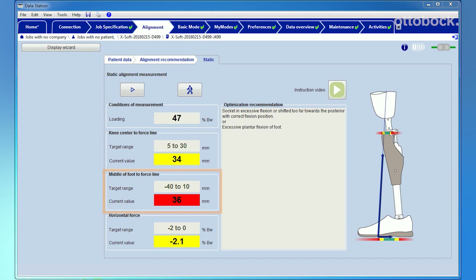The third field shows the measured horizontal force. The horizontal force should fall between zero and minus two percent of body weight. A positive horizontal force should not occur, with the exception of bilateral fittings. In that case, it is normal that the left and right side counterbalance each other. In general, the goal is to keep horizontal forces as small as possible.